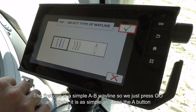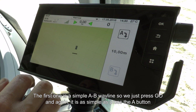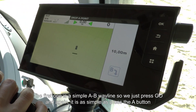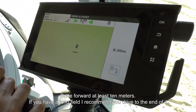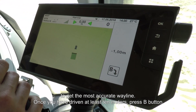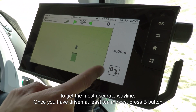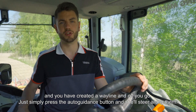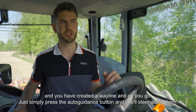The first one is the simple A-B wayline. Press go, then press the A button and drive forward at least 10 metres. If you have a long field, I'd recommend driving to the very end to get the most accurate result. Once you've driven at least 10 metres, press B and you've created the wayline. Simply press the auto guidance button and she'll steer along.